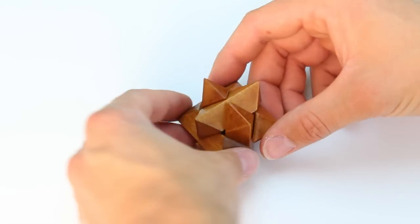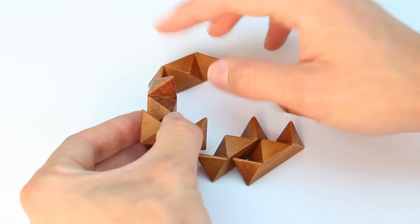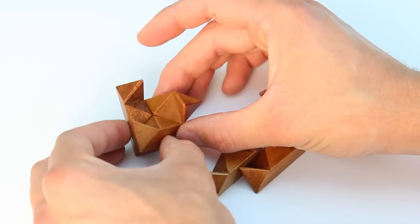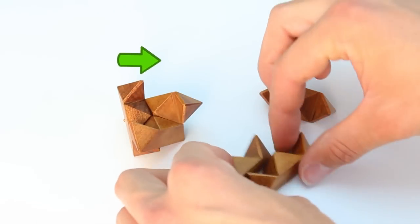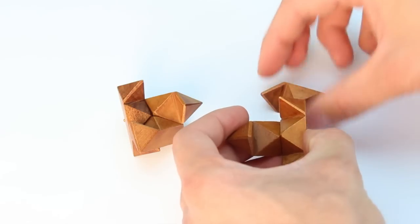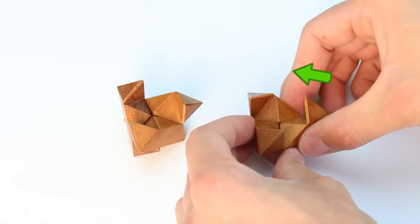After the mystifier is pulled apart, bring one set of three pieces together so that their middle points meet. It's important that the top points form a clockwise rotation. Then bring the other set together, except this time the top points should form a counterclockwise rotation.